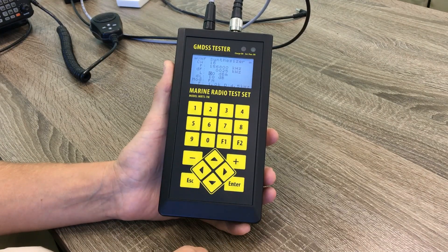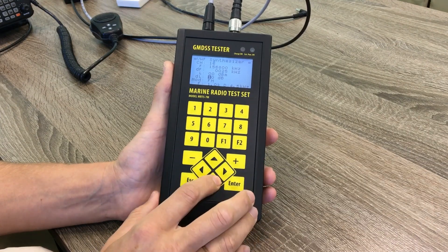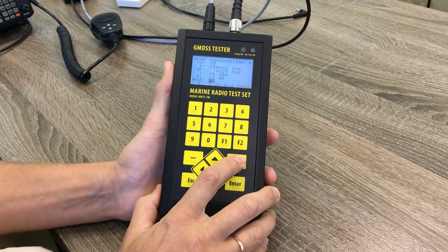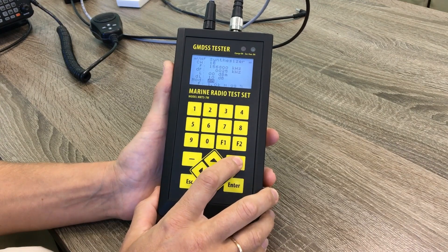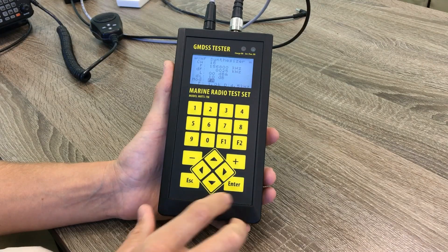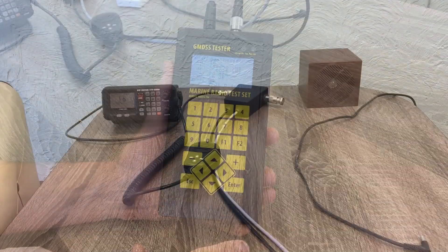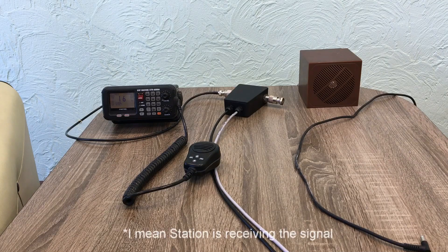We can set up the level of the output signal and the step of the output signal. Then we can select the modulation type — let it be FM. Let's check the station now. We hear the station is receiving the modulated signal from our tester.